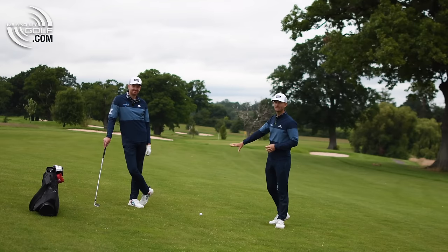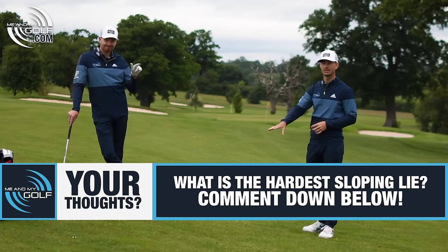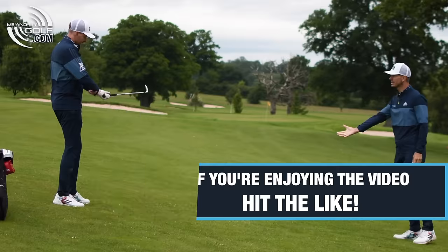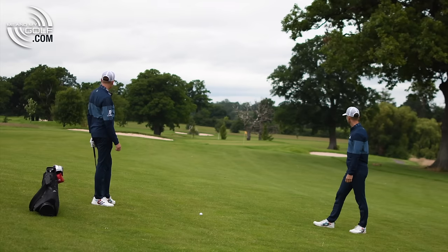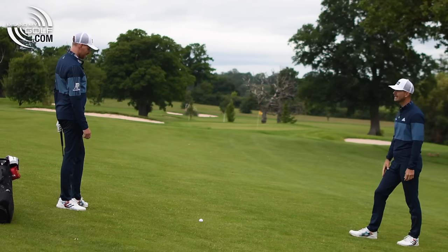I think this is the hardest of the four — the ball below the feet. Interested to get your thoughts. What do you find the hardest out of all the slopes? Let us know in the comments below. Okay, so quite a big slope here on the 17th — 155 yards to the flag. How is this slope going to affect the shot, and what can we do to make it easier?